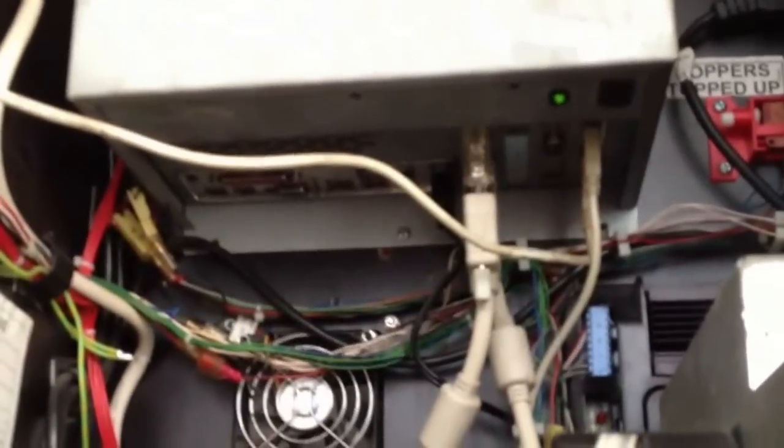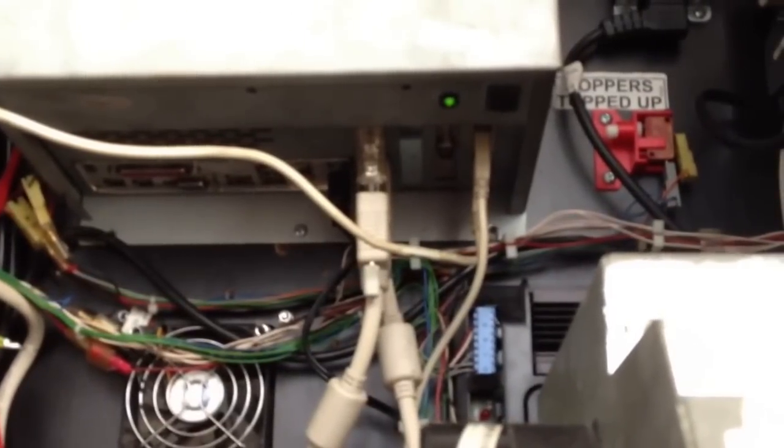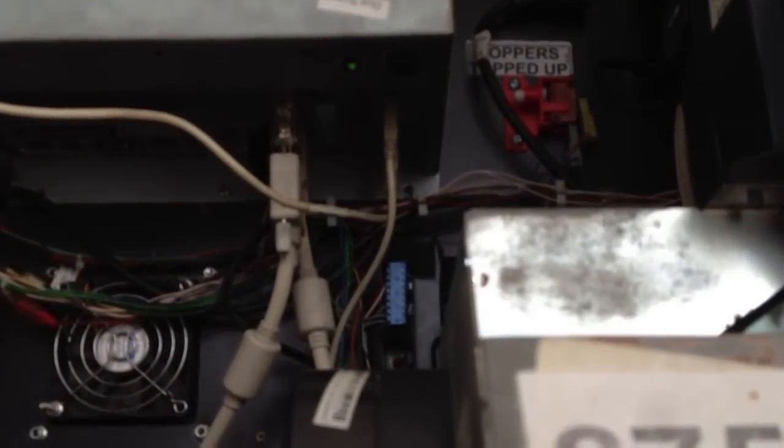Inside here you've got your note acceptor — this is a JCM, I believe a Japan Cash — standard one for that. Not really a lot to show you in here. You've got the back of the touch screen, the micro touch, and there is the tube lighting behind here. There's your starter motor down the bottom here. You've got a nice bit of clear perspex so you can get some nice light down into your payout tray. Your two screen inputs and outputs — the input for the touch screen via USB and the other USB goes straight to the hopper, connects it all up together. And you've got your audio out jack.